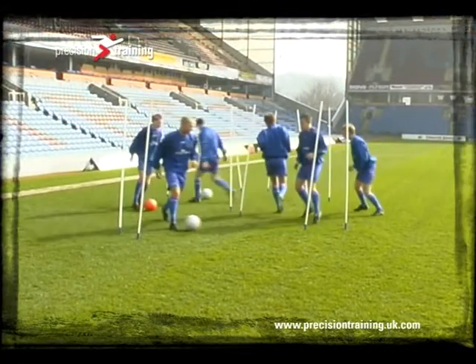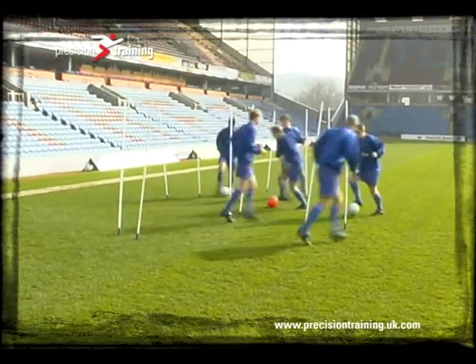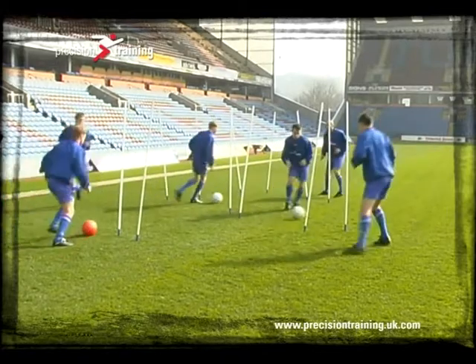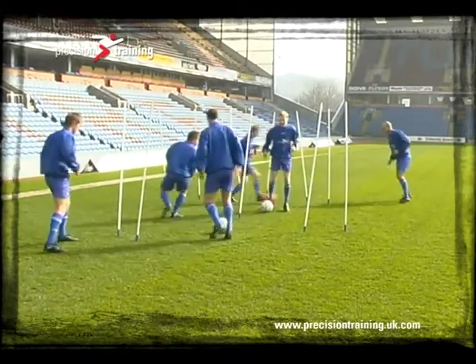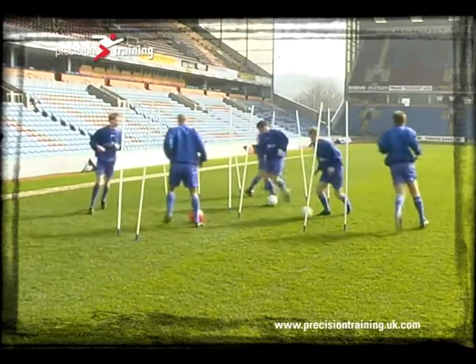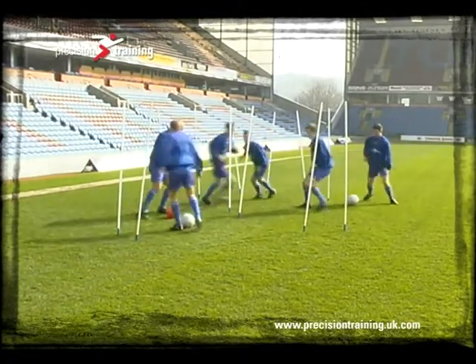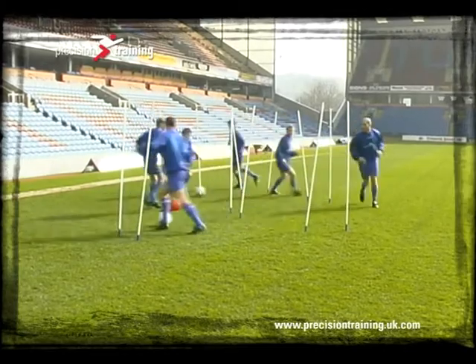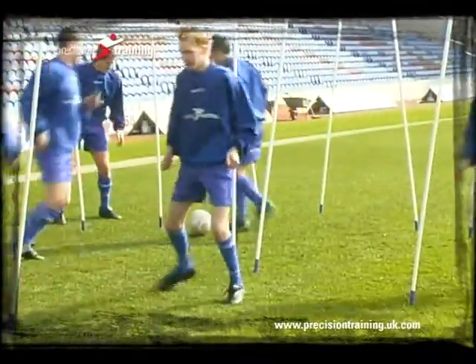Where possible, make your exercises sport specific. Here, the ball has been introduced to encourage the participants to work as a team. They're using the boundary poles as targets to place the ball through for another participant to receive on the other side. This not only works on ball skills, but it also works on communication between your team.